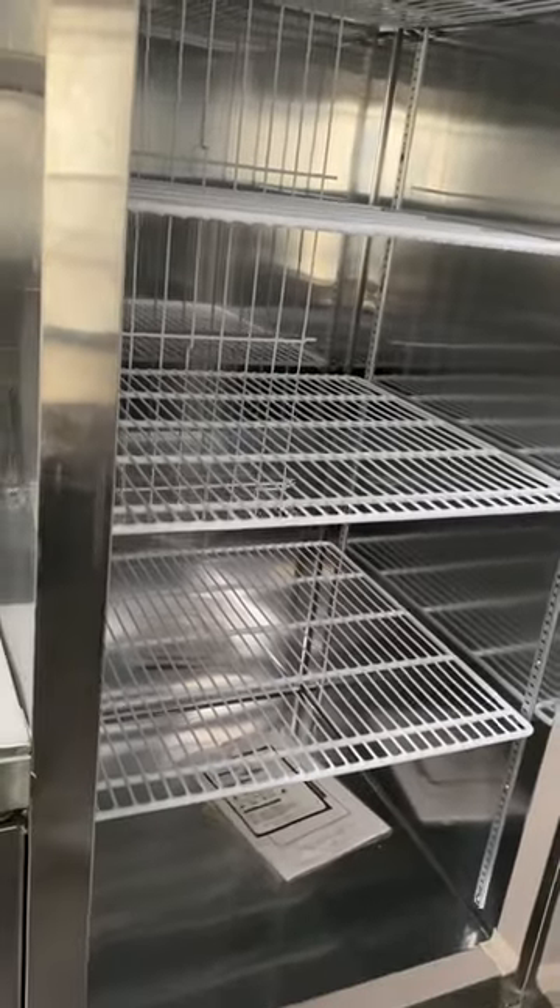On this side we have your commercial refrigerator. This is the door to the driver.